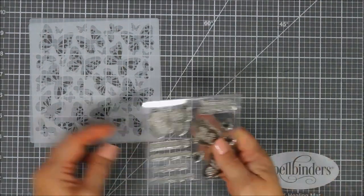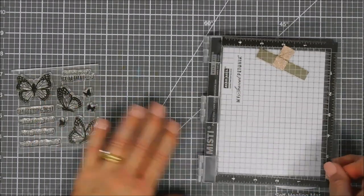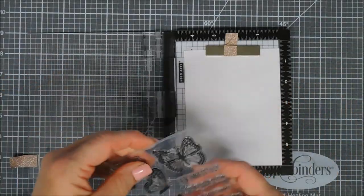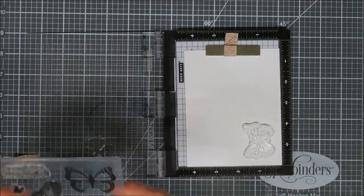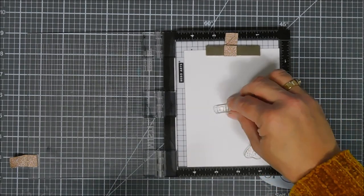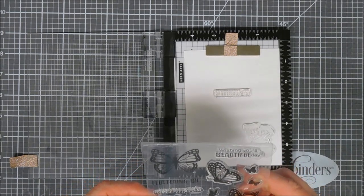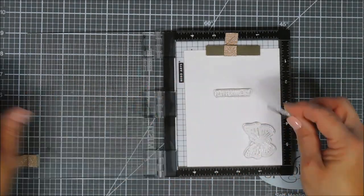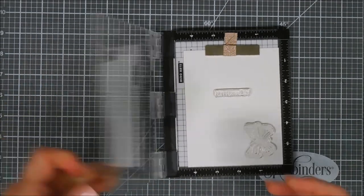We're going to make a beautiful monarch butterfly card today. I loved the large image and I thought we would color it in three times. I have a piece of Strathmore Bristol Smooth cardstock and I'm going to stamp with Versafine Onyx Black ink. I'm going to stamp the first part of my sentiment that says 'Fluttering By' while I'm at it. The second part will probably be heat embossed.